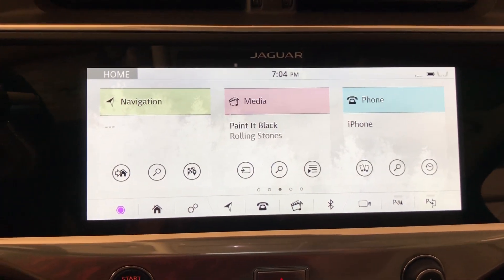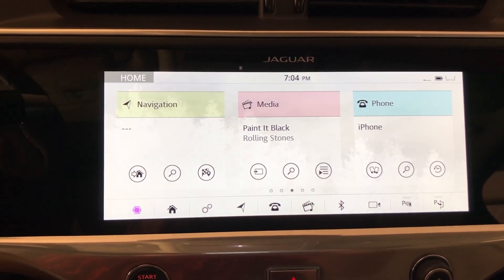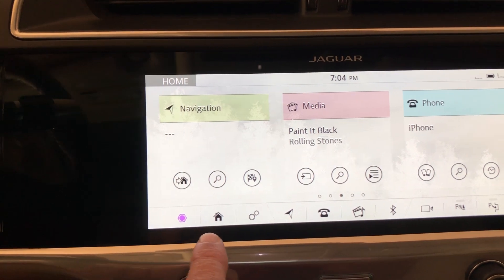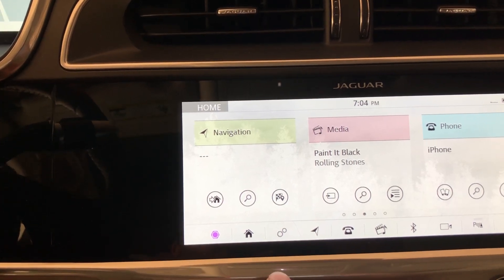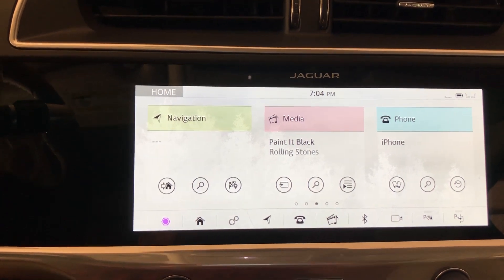You're now in your Jaguar I-PACE and you're wondering how to set it to maximum energy saving. This is your home screen that can always be accessed by hitting the little picture of the house. You'll see it say 'home' right in the corner. No matter where you are, you push that little picture and you will be brought back to this screen.